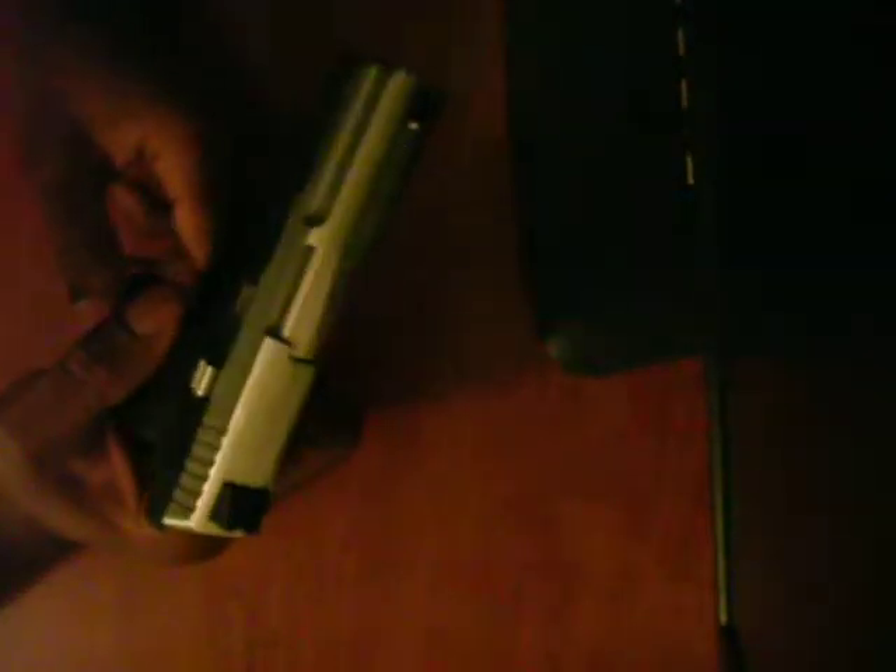Alright guys, this is the Kel-Tec PF9. This is actually one of their most modern guns. It's a 9mm — actually the lightest and slimmest out of all the 9mm rounds. I'm just clearing it out here, trying to make sure that it's okay. These are hollow points, Federal — great for self defense.